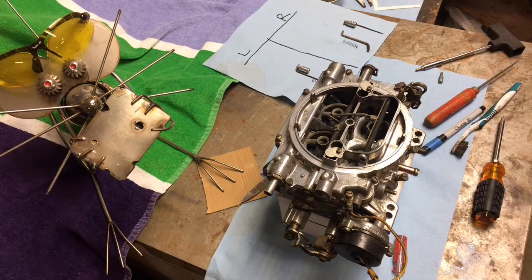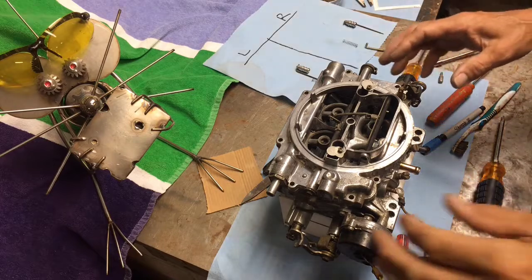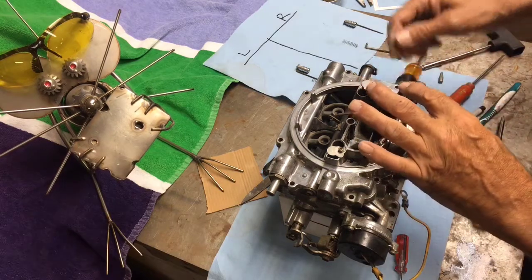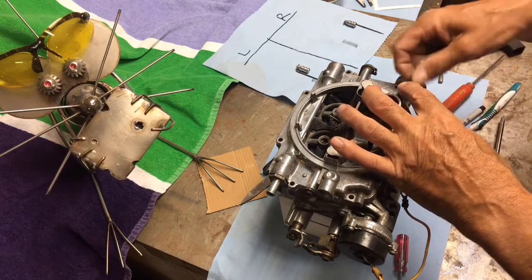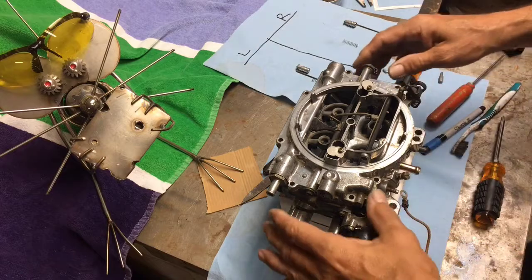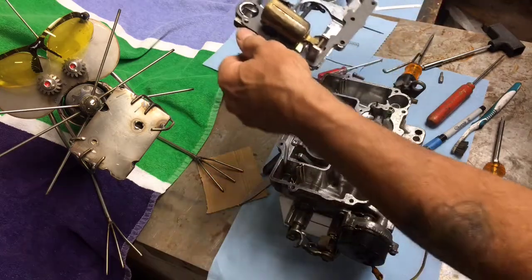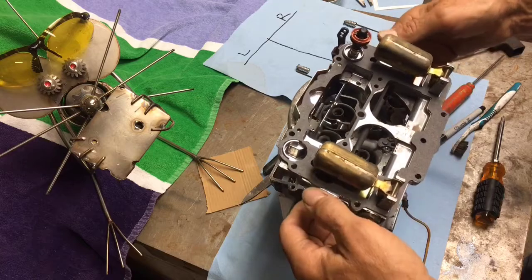I've got all the screws out. I'll leave the accelerator pump in. On the 1406, the factory position for the accelerator pump rod is the center hole right here on the accelerator pump. I'm just going to roll this top right over — and there we've got the accelerator pump and the two floats.